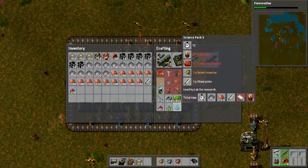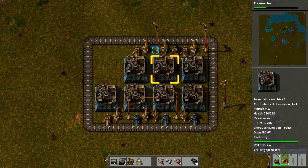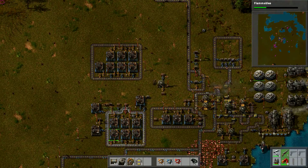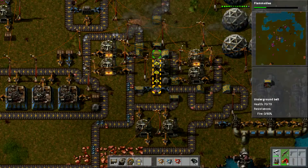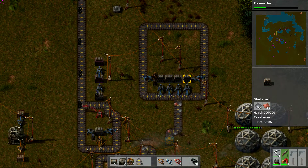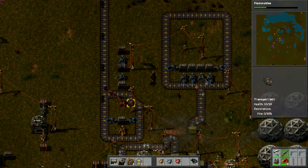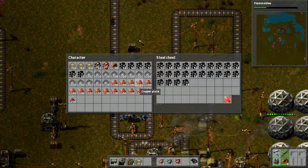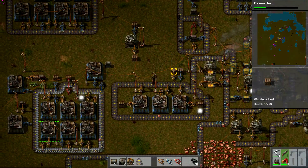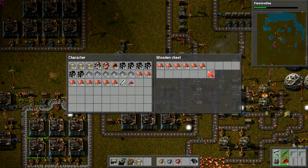I'm trying to go ahead and make my assembly loop for science pack 3. As you can see, it is smart inserter, advanced circuit, and battery. We went ahead and set up everything for the smart inserter and advanced circuit. I also put two underground things in a row and went into a huge loop with four steel chests, so that's actually going to have a lot of storage. I also extended the coal supply.